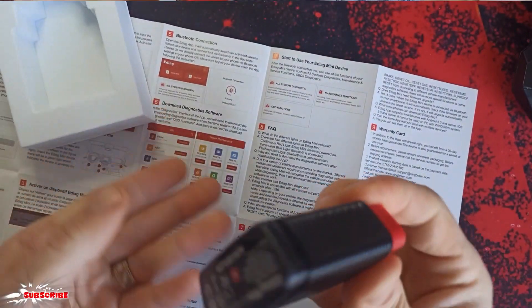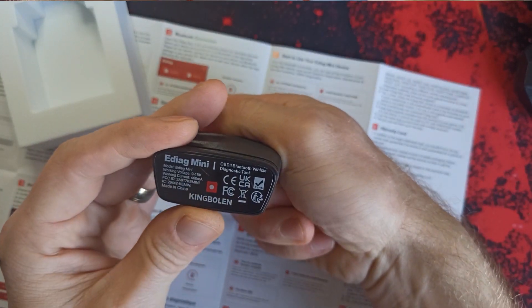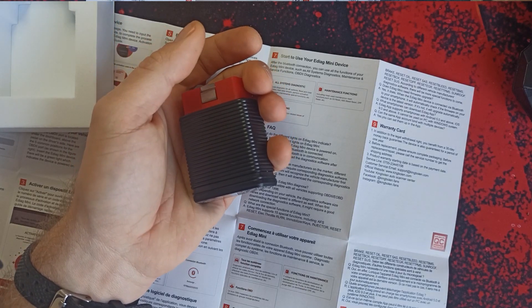There's no carry box like on the device. It's the ADIAC MINI diagnostic tool, Kingblogen. As you can see, I've got a serial number here which you need to activate it. Okay, let's go to my car and check if it's working.